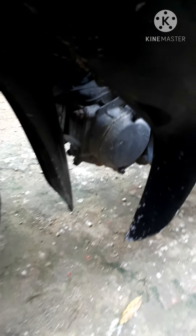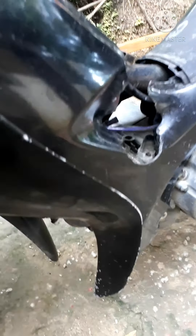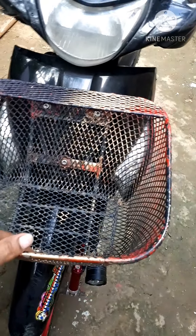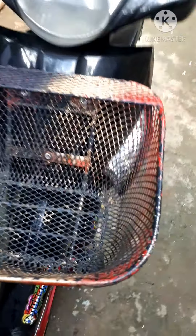Pero itong makina ko, malaki na itong piston — naka-stock lang ako ng carb pero maganda naman siya, patakbuhin. Tsaka nito — yung smash, iwan ko lang kung kasya yung sa 115 na basket-basket. Ito yung dito sa kanya eh — pinilding ko lang siya dito, yung bracket niya, binago ko. Medyo makapal na, pero matibay naman siya.